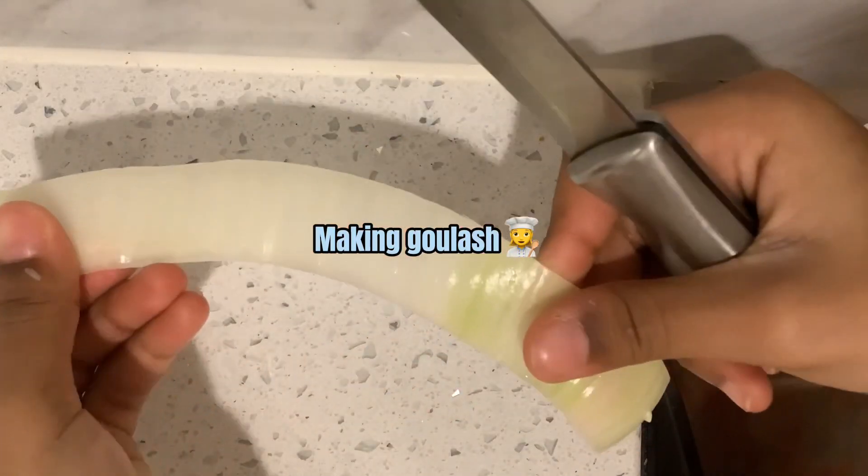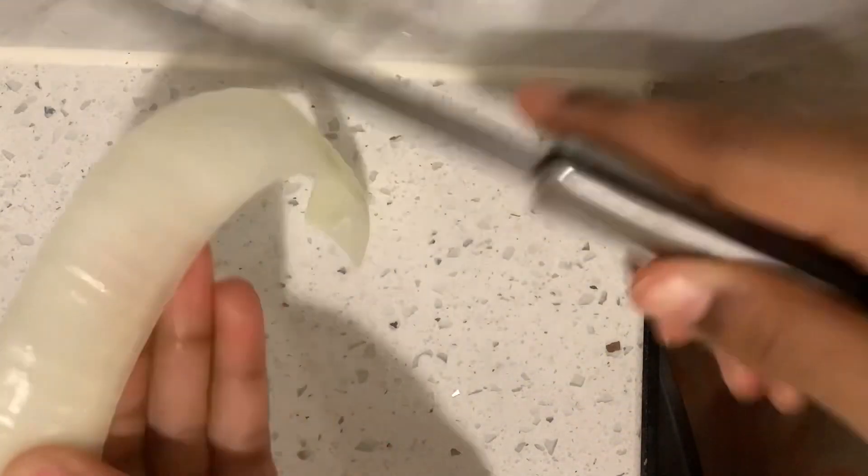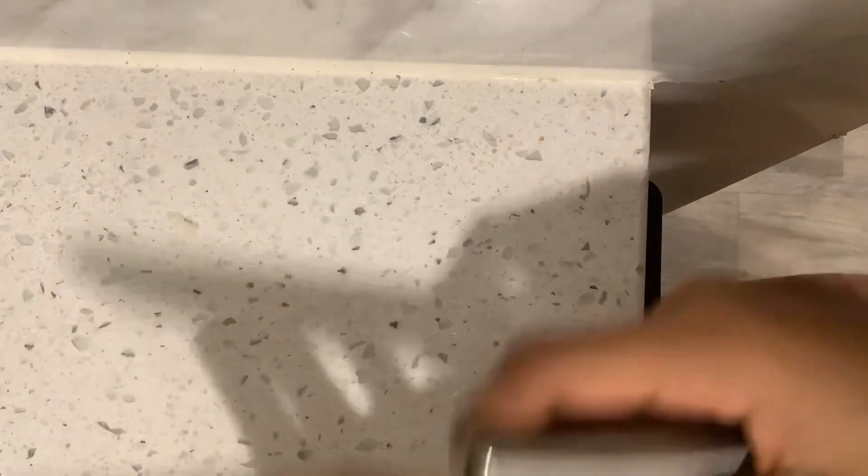This is how to make goulash. For this type of onion, you want to cut it straight down.